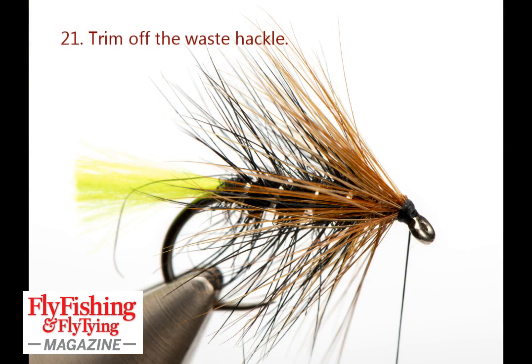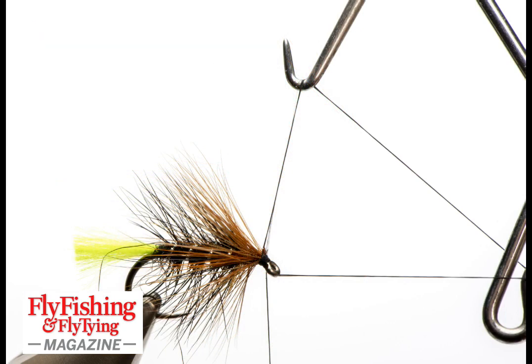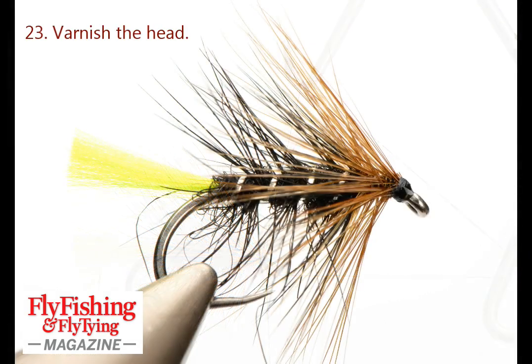Trim off the waste hackle once the head's formed, then whip finish — that secures everything. Cut away the thread and varnish the head, and that's the fly done. Very good wet fly, very successful wet fly.